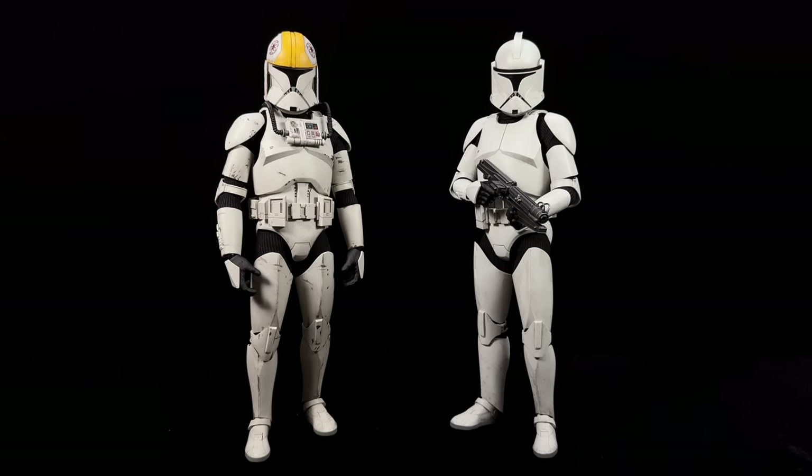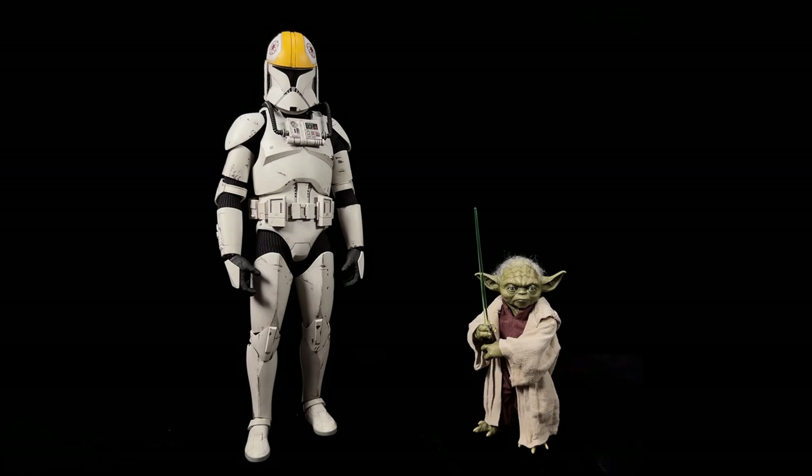Most of the armor sculpt is also the same. Next up, Episode 2 Yoda — this makes sense. He's significantly shorter than the clone as he should be.